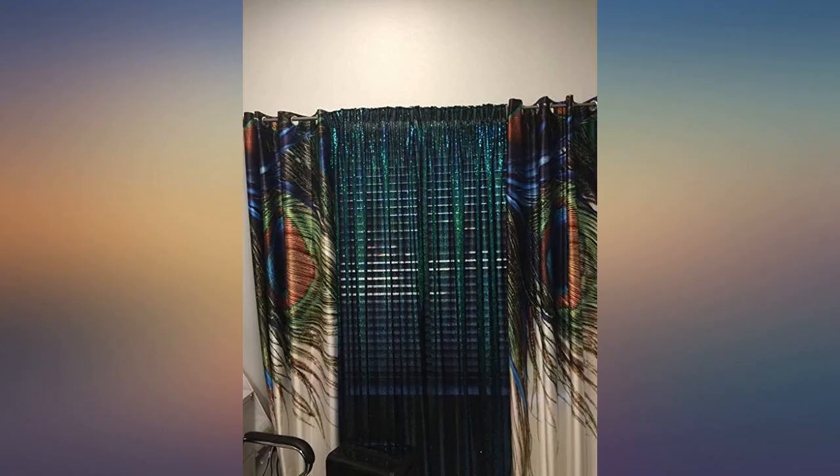They were just what I expected. Nice color and they worked great for the backdrop I made.